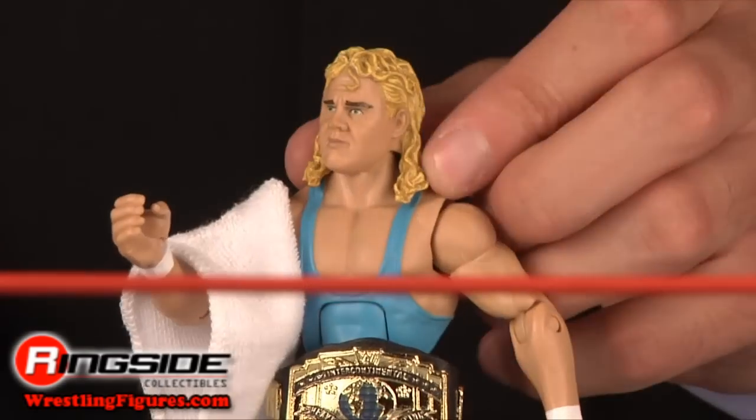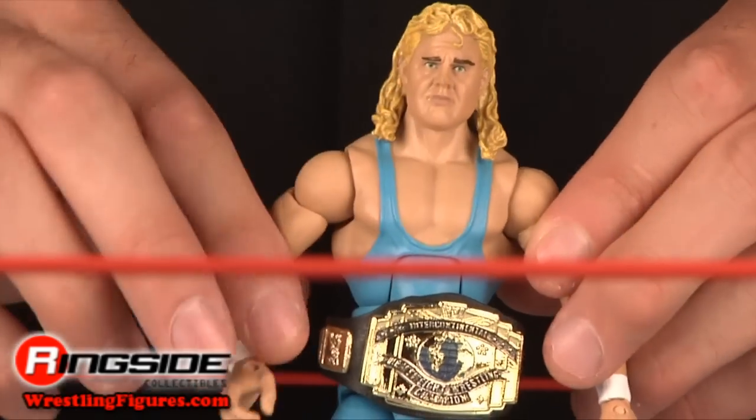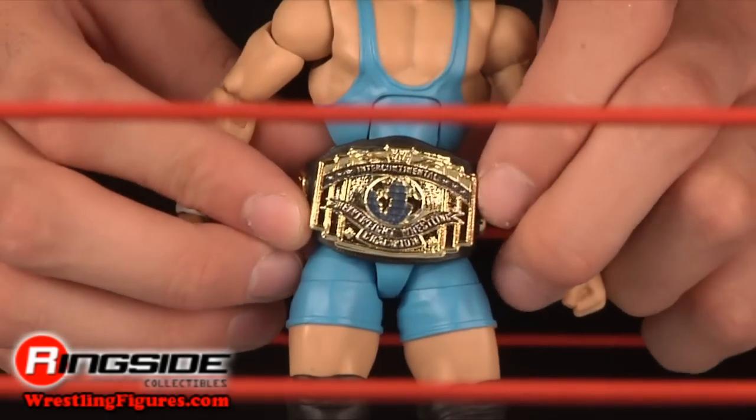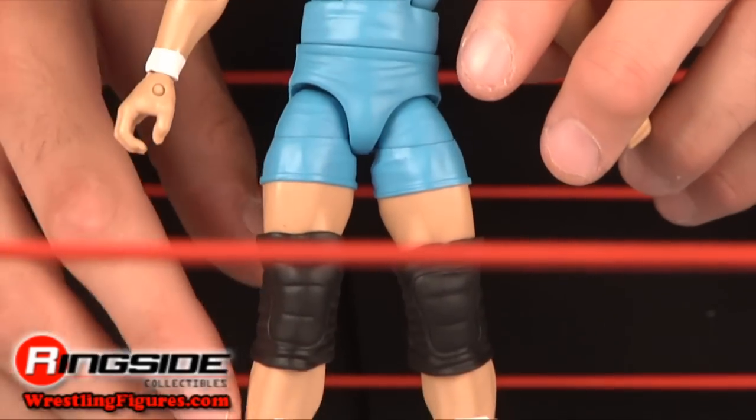He has a brand new head scan with those blonde locks and some light blue ring tights. His knee pads are black and he has white boots with Mr. P designs on the side. Don't forget he comes with a towel and an Intercontinental Championship belt, the first of its kind from Mattel.